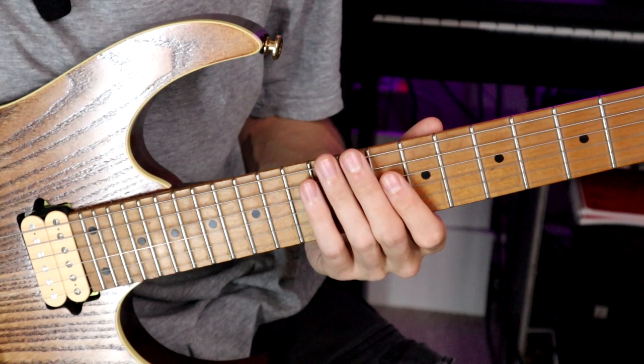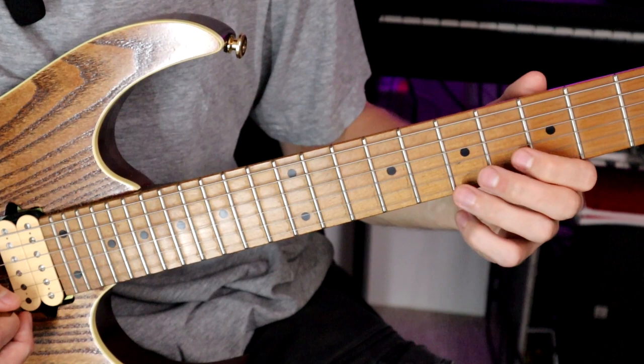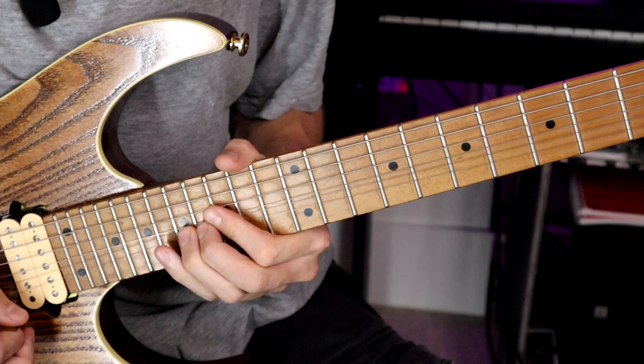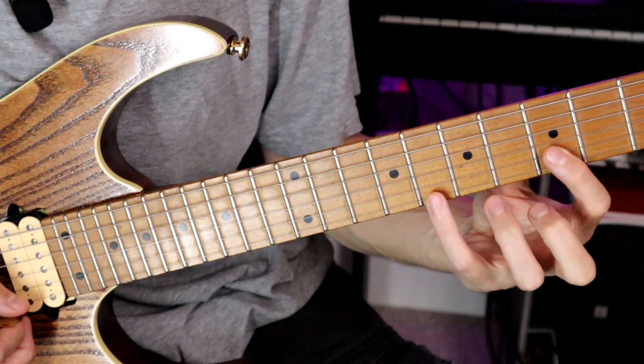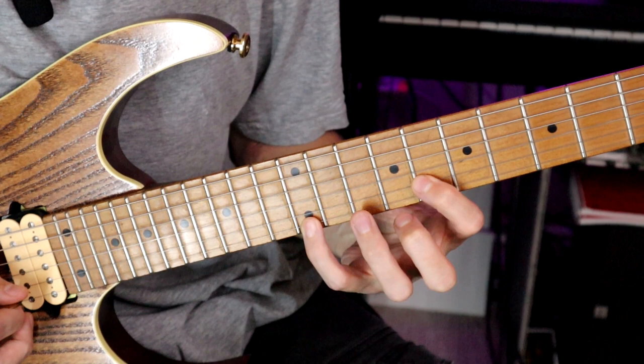Fifths, sixths, and octaves are fairly wide yet still very melodic intervals. If I take the fifth fret on the B string and the seventh fret on the high E string, that's a fifth. I could find all the fifths within E minor on the top pair of strings. I could do a similar thing by finding sixths — there are two different types: from E to C that's a minor sixth, but from G to E that's a major sixth. And you can sequence them in a similar way.